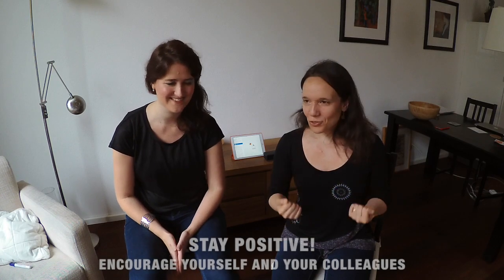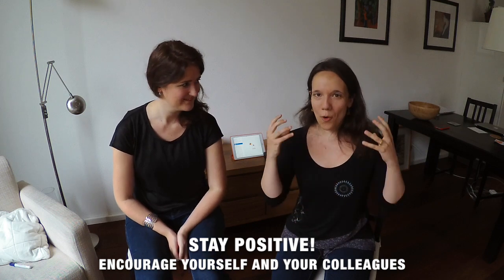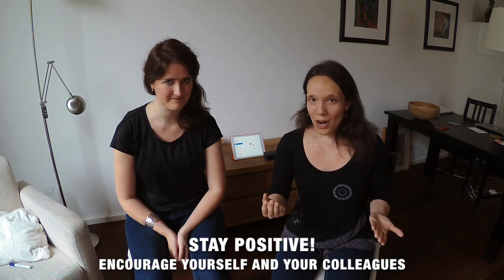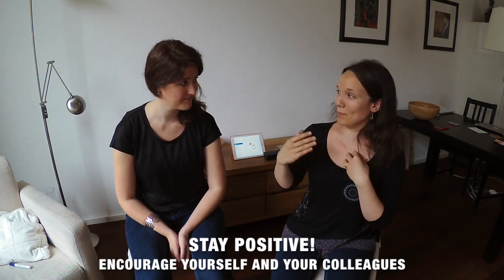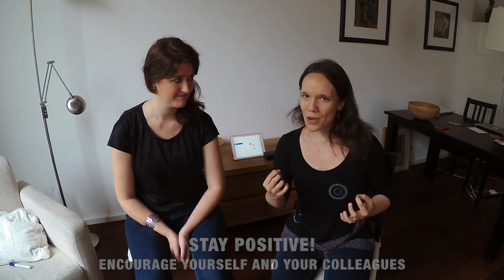Tip 10: Don't allow any frustration, fears or anxiety to kick in if you are working on playing by heart for the first time. Remember that what you are trying to do is to feel more free and to enjoy the music even more. So encourage yourself and be encouraging to others in your ensemble, and enjoy this new experience.